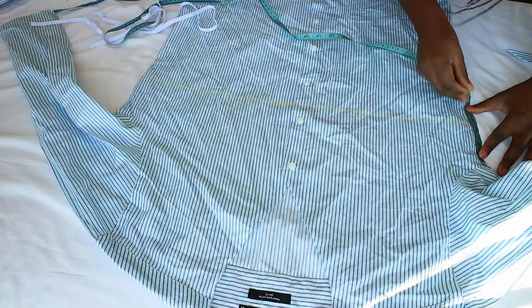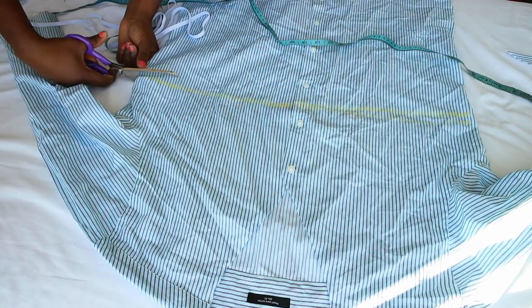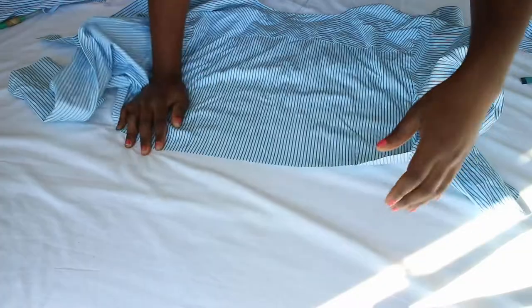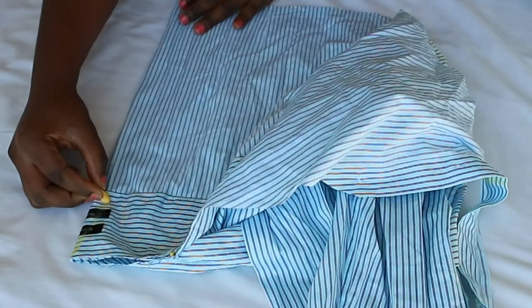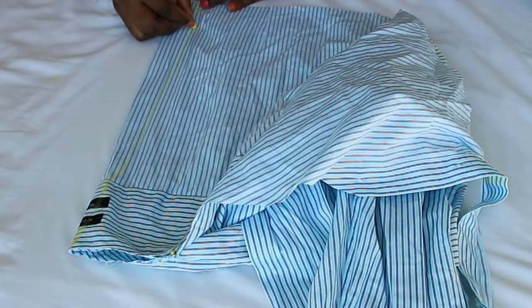Draw a straight line across the mark you just made under the bust previously, then cut through the line. Fold the shirt in two to reveal the center back. Draw a slightly curved line from the top of the neckline to the new hem to take in the back by a few inches, and sew along the marked line.